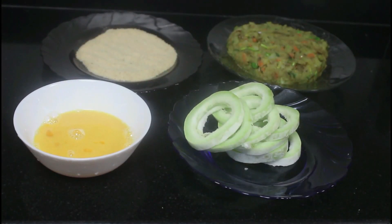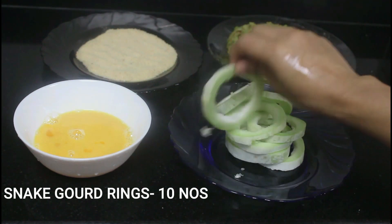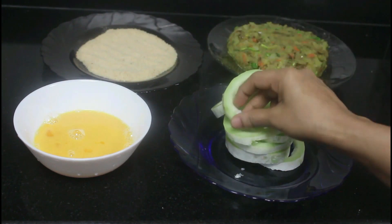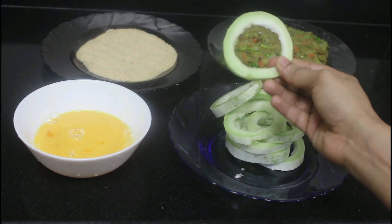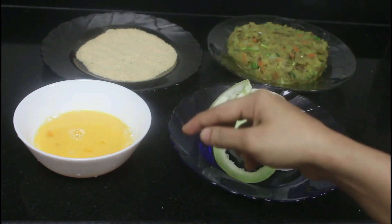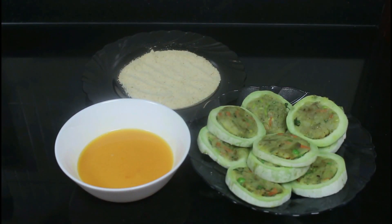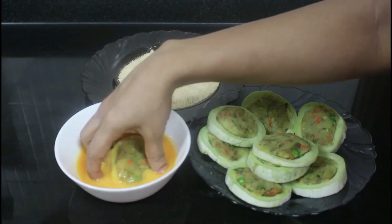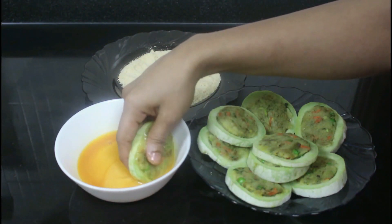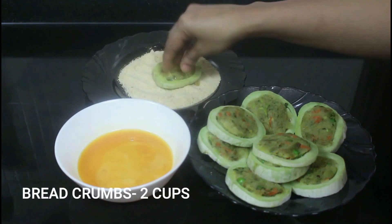The snake gourd rings are ready — you need to cut them like this. Don't forget to remove the seeds. We are going to fill the mixture into the snake gourd ring, then follow the usual process: first coat it with egg, then place it on breadcrumbs on both sides. Repeat this for all the patties.